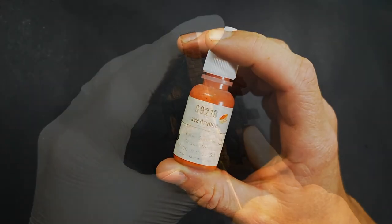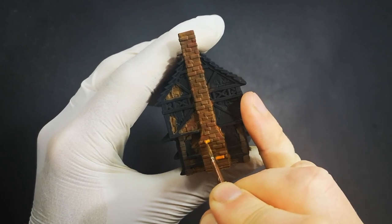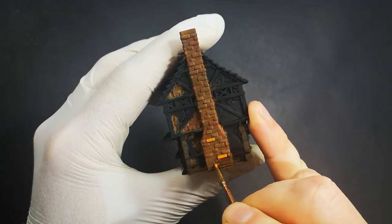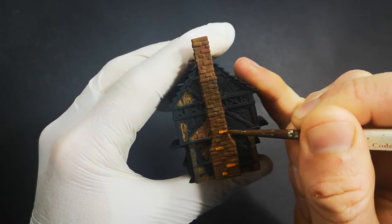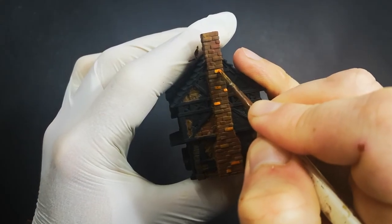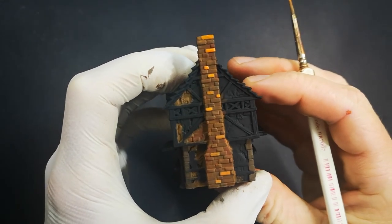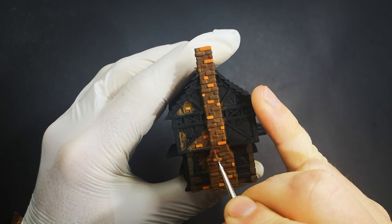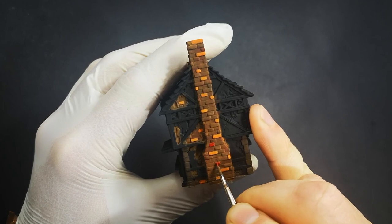Now that blend of colours has mixed and will act as a nice base coat, we're going to start to pick out individual bricks. We're going to use that same orange and red we used to blend into the brown. I'm starting with the orange and going around picking out individual bricks, just like I did with the stones earlier. No rhyme or reason as to why certain bricks are being painted - I'm just trying to get an even distribution throughout the entire wall to get that natural variation of colours we saw in the pictures. With enough bricks picked out in orange, we're now going to do the exact same thing with the red - just picking out random bricks here and there across the full surface.